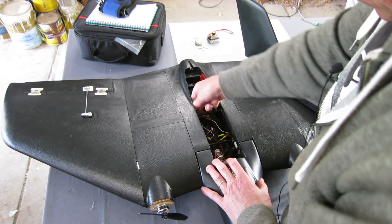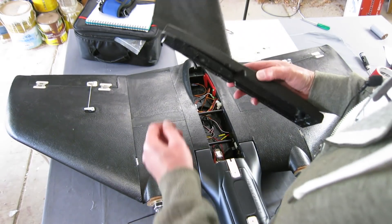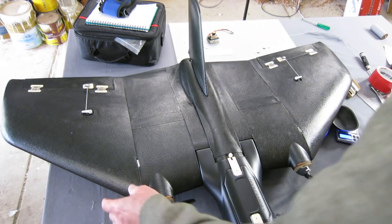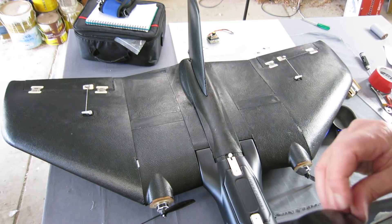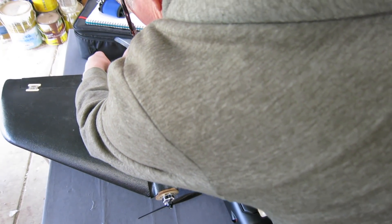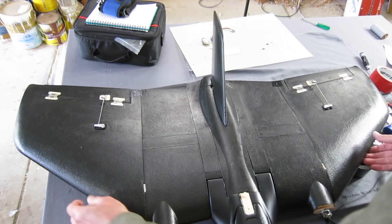Counter rotating props — I haven't got differential thrust set up and don't really think I need that. Interesting to try it but really not necessary. I'd be tempted to tape along the trailing edge and the leading edge just to give it a bit more stiffness. A bit of tape on that trailing edge might stiffen it up a little bit. Yeah, something like that — pretty happy with that.